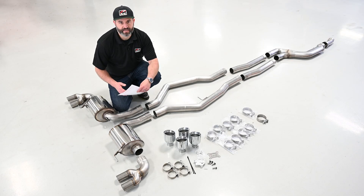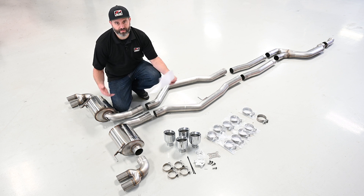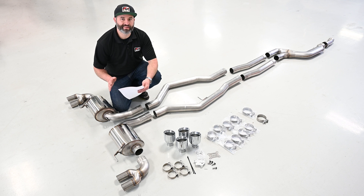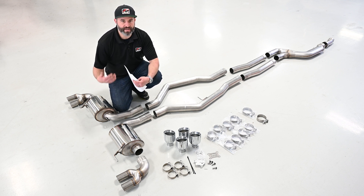Before getting started on the installation, we always like to lay the system out on the floor to get a good idea of how everything looks. Grab your parts list and verify everything's accounted for. We're doing our install on a non-res touring with quad tips, so your system will look different if you've chosen a different option.